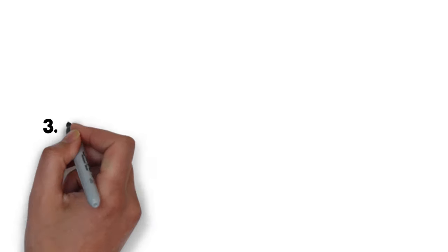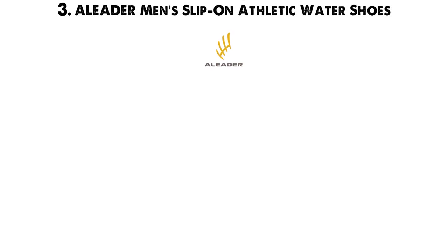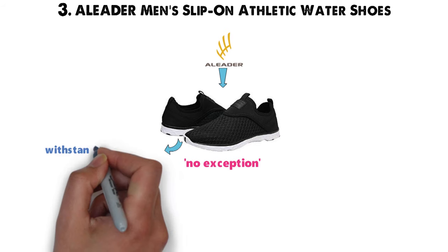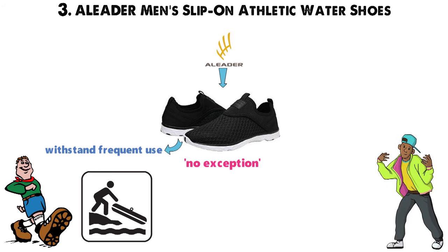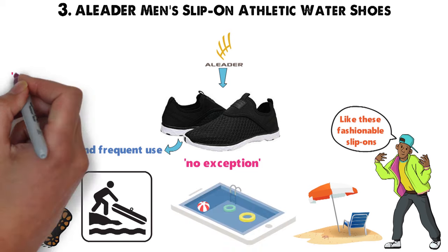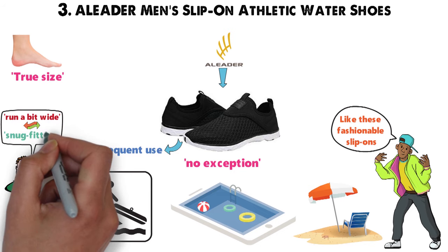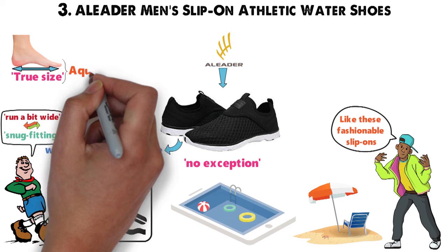At number 3 we have the Eliter Men's Slip-On Athletic Water Shoes. Eliter is a trusted brand known for creating durable water shoes, and these slip-ons are no exception. They effectively withstand frequent use, so you can wear them during all your favorite outdoor water activities. Several guys confess they like the fashionable slip-ons enough to rock them after hanging out at the beach or pool. True to size unless you've got narrow feet — reviewers say these slip-ons run a bit wide compared to snug-fitting shoes from other brands. If you prefer a tight fit, you may prefer aqua socks to these slip-ons.